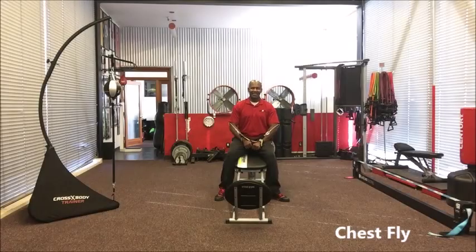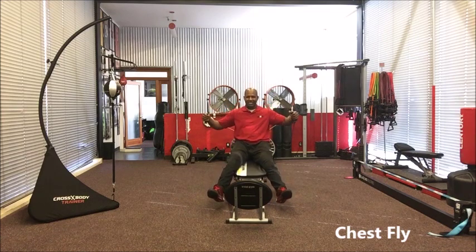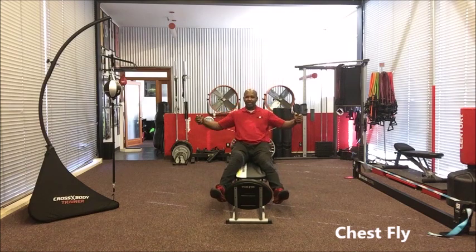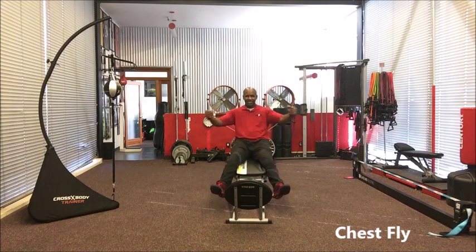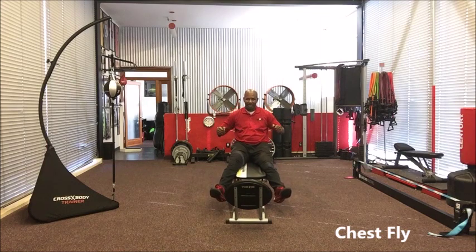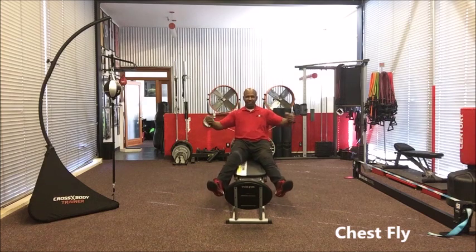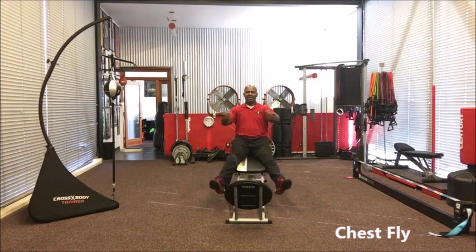This chest fly is definitely going to help you with your push-up as well. Sit up nice and straight, adjust your feet accordingly, and come in and out just like so. You want to slightly bend the elbows — that makes it different than a chest press, which goes straight out. The chest fly comes out to the side and meets in the middle. You can modify it by adjusting the bend in your elbows: bend more to make it easier, or keep a slightly straighter arm all the way through to make it more difficult, really feeling it through the pecs.